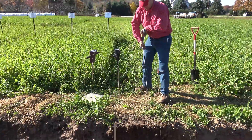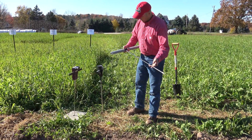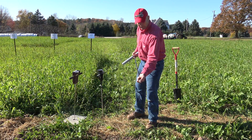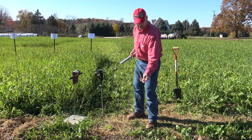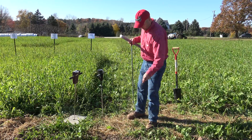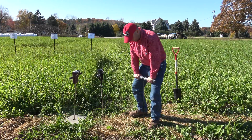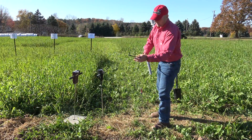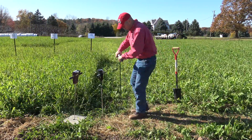Here's another penetrometer that UW Extension has been using for soil health assessment, made by a local machine shop. It has a nice beefy handle, kind of looks like a tile probe, with a cone following the specifications from the American Society of Biological and Agricultural Engineers — a 30-degree cone angle with a shoulder. Similar to a tile probe, you push it into the ground, but you have to really develop a feel for it with practice. It's nice in that it has markings for depth detection.